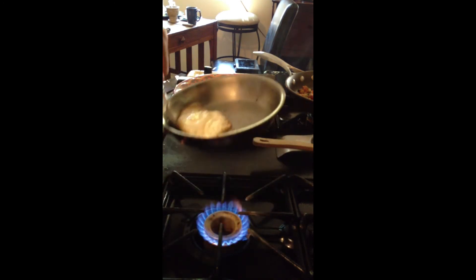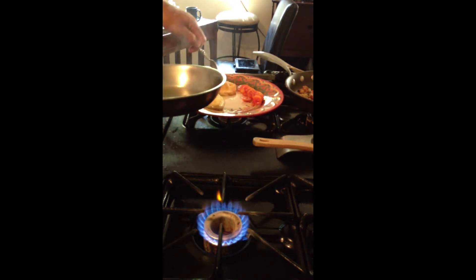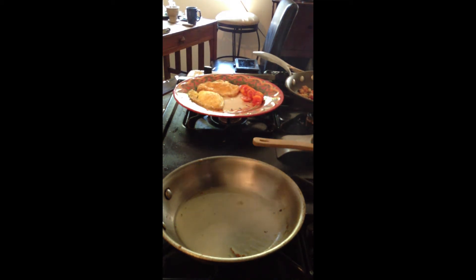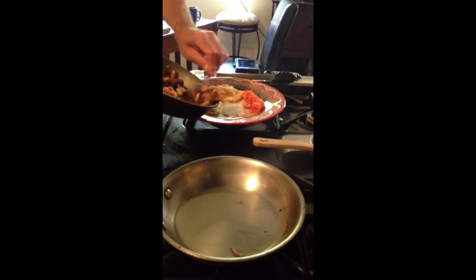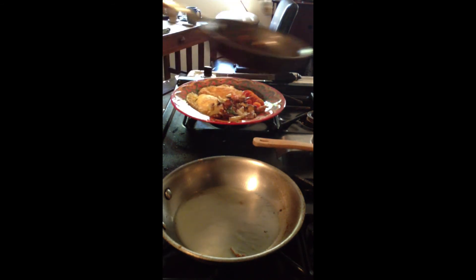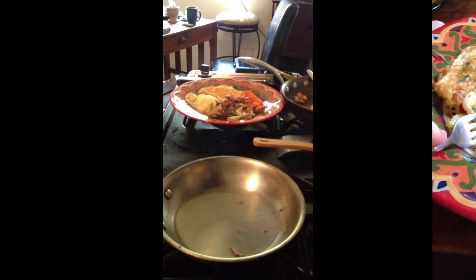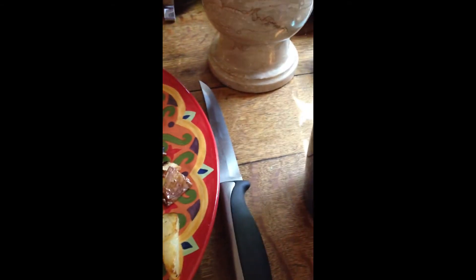Now I'm going to go ahead and plate it. Doesn't that look beautiful? Now I'm going to put some of these potatoes on there — some rosemary. Now we're talking. Look at this. And I've got some nice tomatoes from my garden.